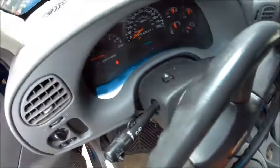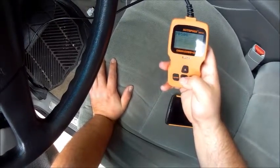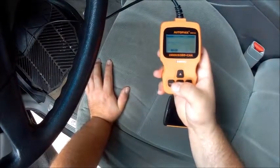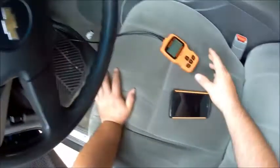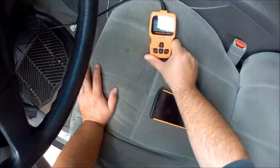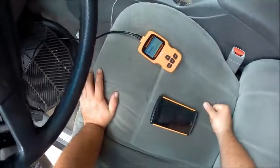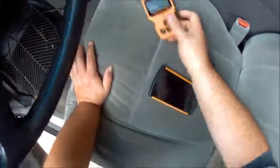Currently there is no check engine light on. We're going to erase these codes — erased three codes. The coolant temperature too low was likely because the vehicle was off, and the idle air control RPM code was also probably because the engine was off. The one that has me concerned is the bank one lean code — I'll have to look into that more to find out what it means. But this gives me a good starting point. Thanks guys.